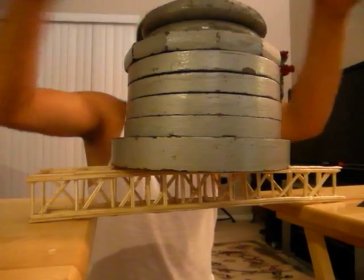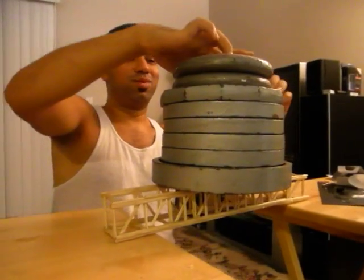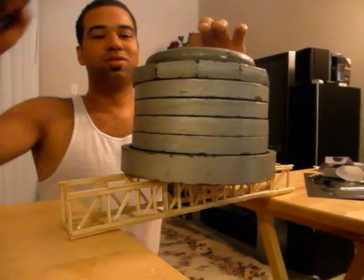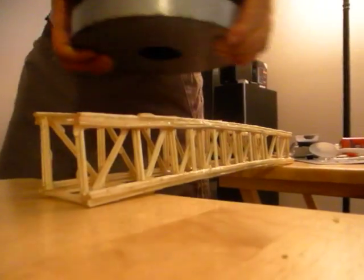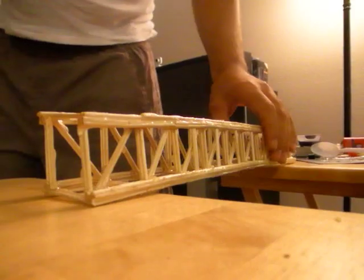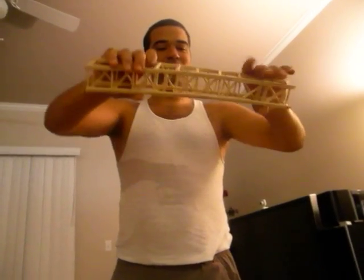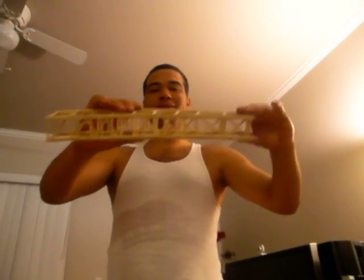We're going to remove them in increments, just to make sure it works out good. And we're done. The bridge is in perfect condition — still sturdy, no problems whatsoever.